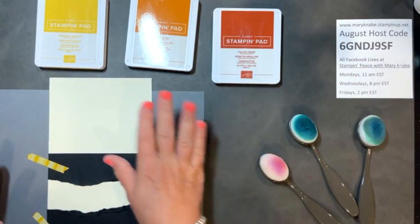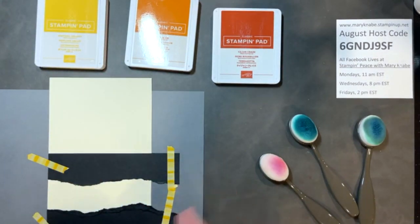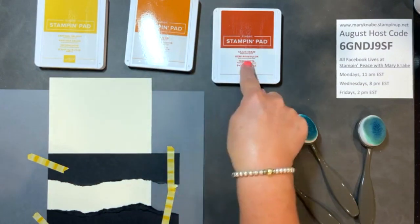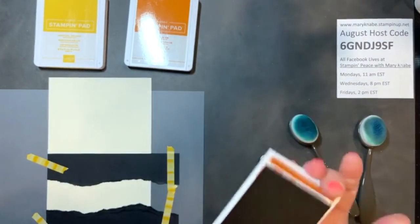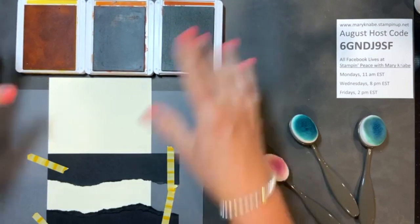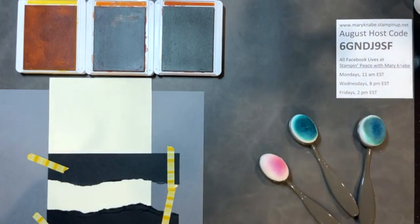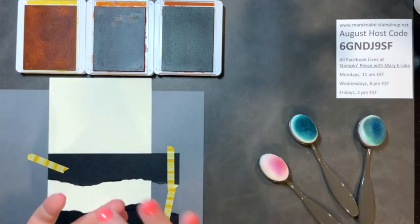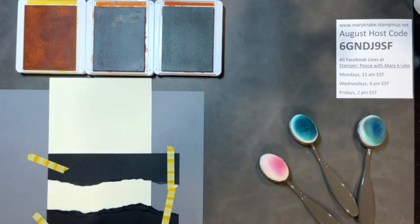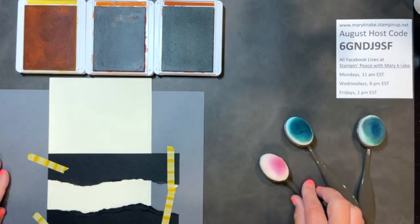My plan is to do three cards, and be sure and comment because somebody will be receiving a card I make. So I decided I'm going to do a fall card, and I've picked three fall colors — you can use two. In Marty's video yesterday she used two colors. I'm using Daffodil Delight, Pumpkin Pie, and Cajun Craze. I think these will go nicely together. You can do this with any colors and any stamp set that has some small images. Like if you have a birthday stamp set with a balloon, confetti, and a party hat, you'd pick colors that go with that theme.